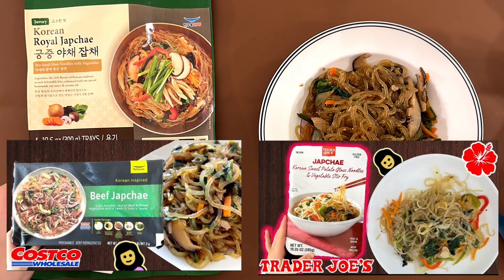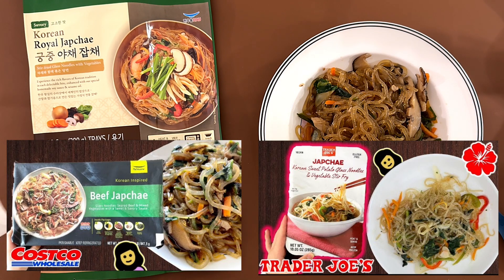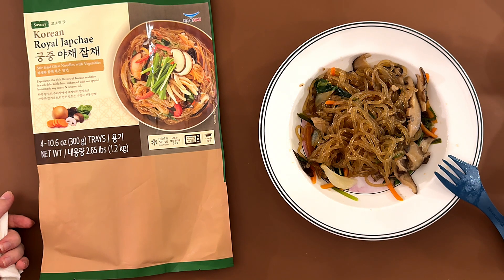We have tried others like these from a different brand, and I think out of them this is the best. Obviously I don't know what traditional tastes like, but it's a 4.1. It is on the more salty side, but I can manage.